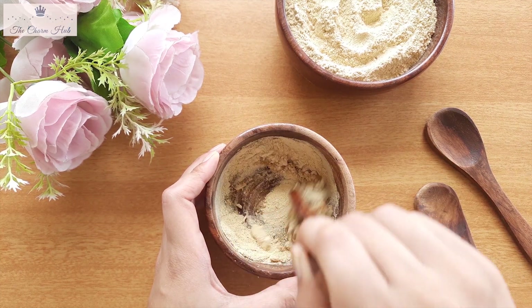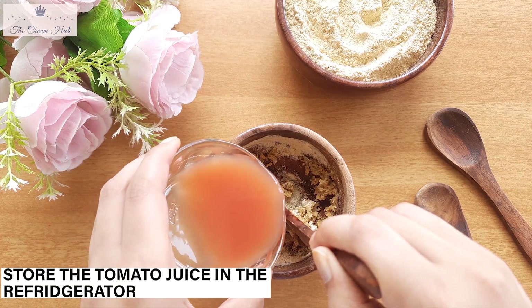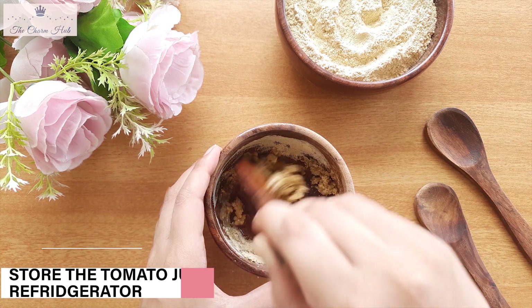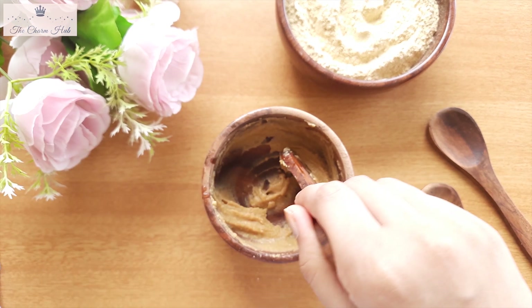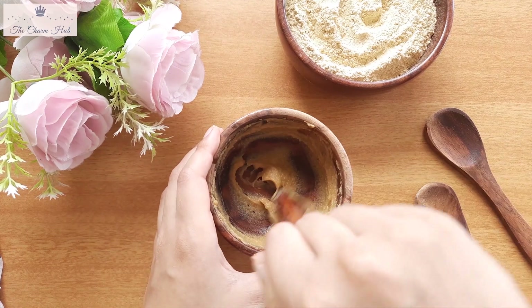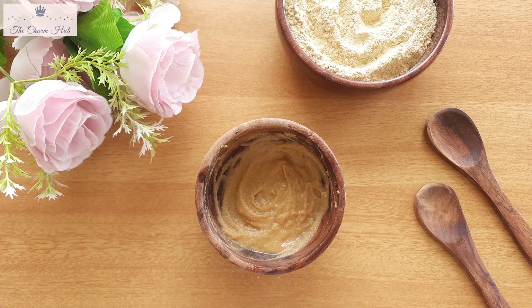One tip: you can store the aloe vera gel in the refrigerator. Just transfer it into a bottle, store it in the refrigerator, and use it whenever you want. Make sure you don't keep it for too long — just around two weeks. Prepare it first, store it, and add it to the pack whenever you want. And that's it — our first pack is ready.